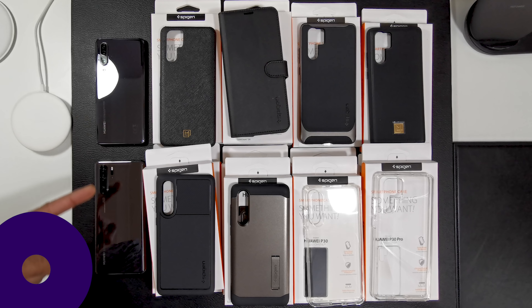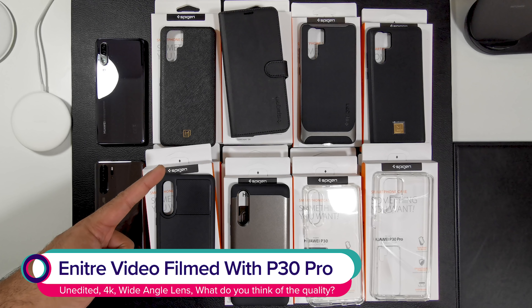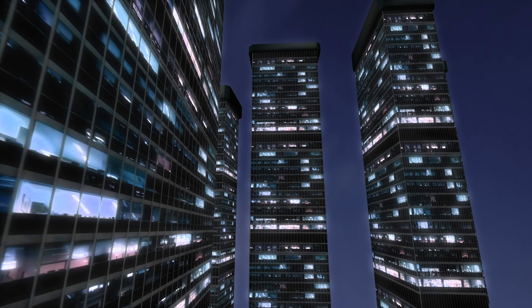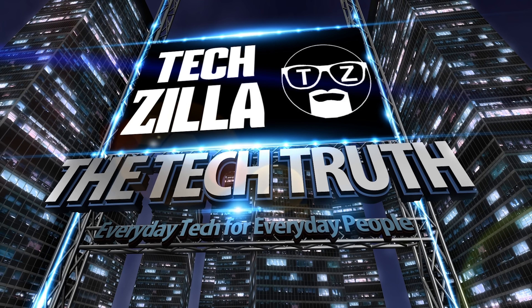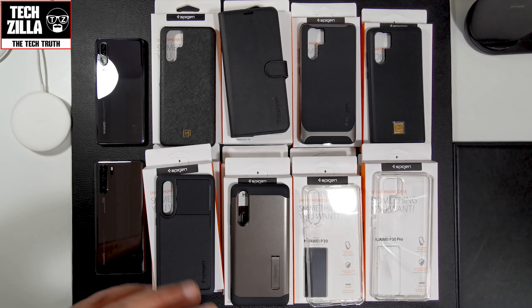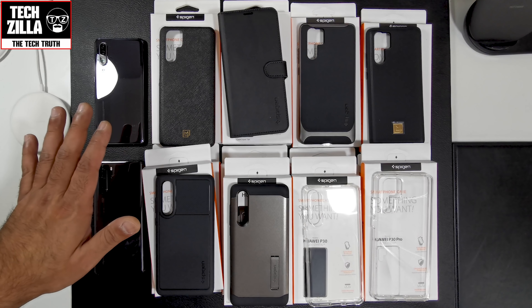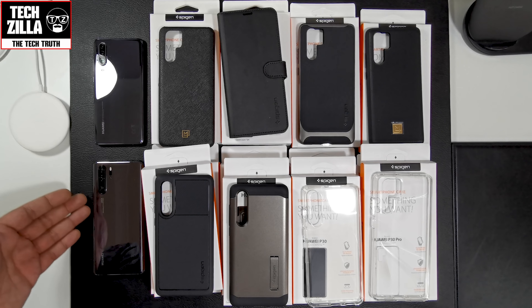Got yourself a P30 or a P30 Pro? Then you need a case from Spigen to protect either one of them. Welcome everyone, I'm Techzilla and I'm back with another video. Today I'm going to be reviewing the entire case lineup from Spigen for the P30 and the P30 Pro.